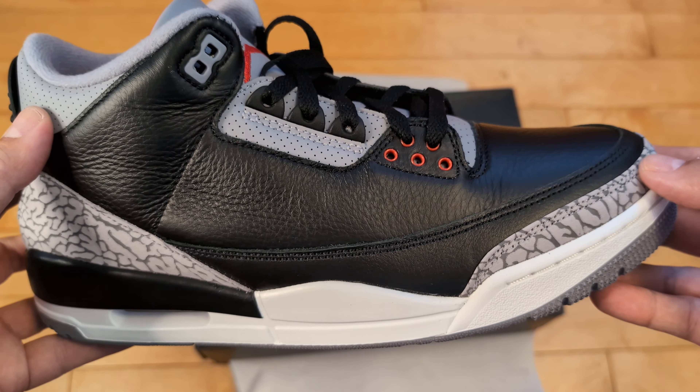My suggestion: get a pair of these in your collection. They retroed these in 2018 and now in 2024 — it's gonna be a minute before they do it again. If you want them, get them now while they're cheap. These could creep up over time in value. The Fire Red 3s you can still get for retail or maybe even under retail, so look those up. Thanks for watching. Check out the Low Heat Show, my podcast, and we'll catch you on the next one.